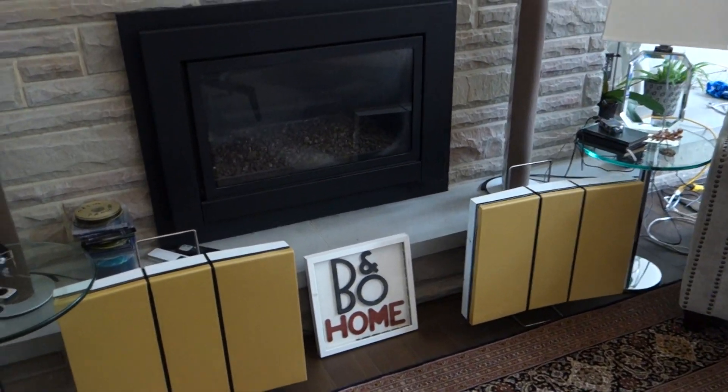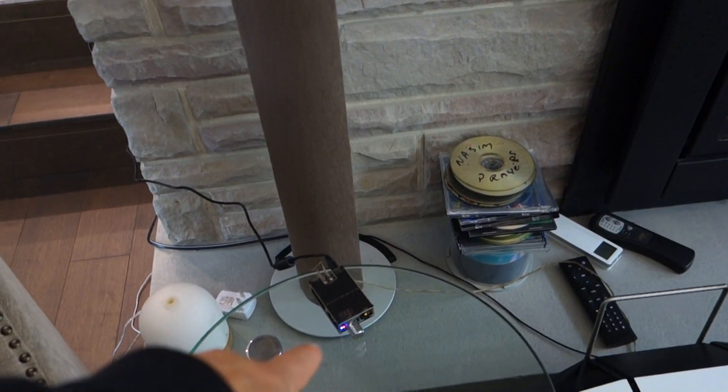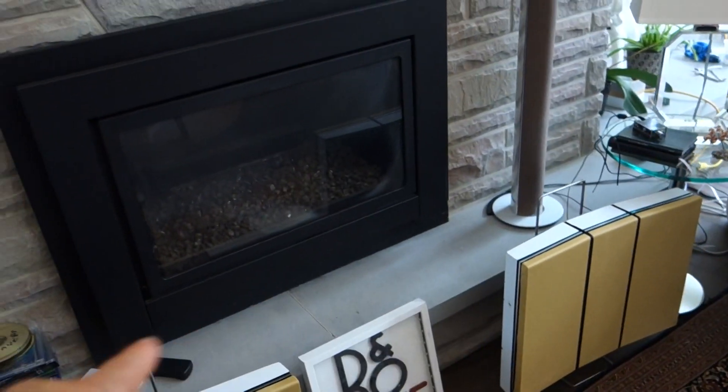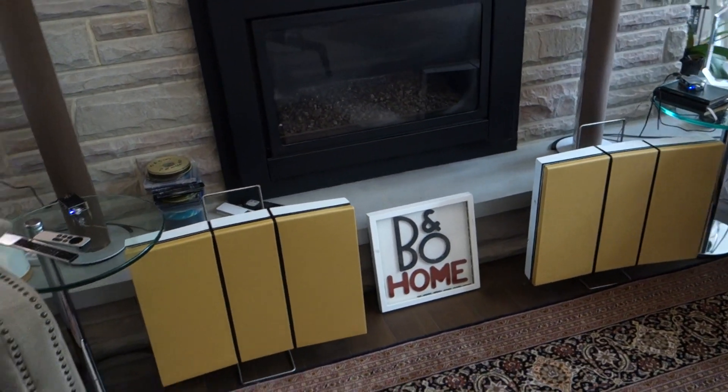They are also connected. I purchased these Bluetooth amps that stereo pair together — you see one over there and one over here — and they play nicely together.